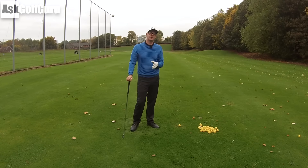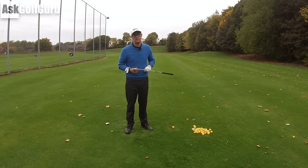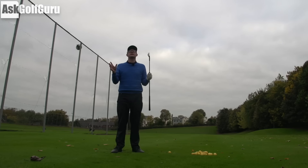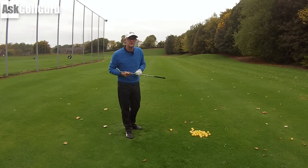All right guys, Mark Crossfield here. More swing fixes coming at you from my golf app. If you like the channel and the videos, don't forget to hit that subscribe button down below. We're helping someone with their setup ideas here to try and maybe help them improve a little bit of club path. Let's get stuck in.